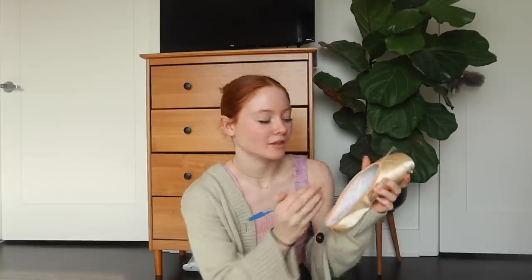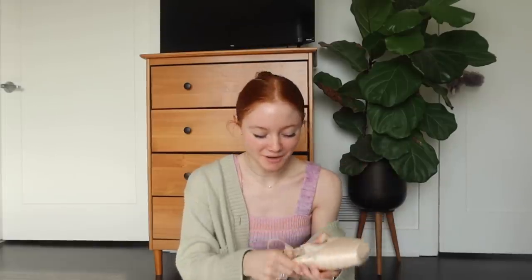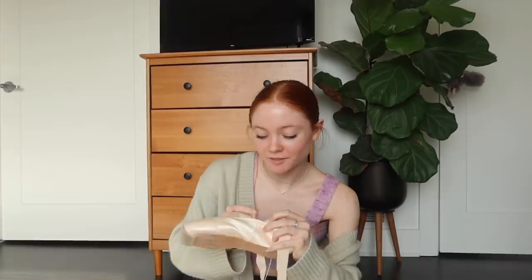Okay, first thing I'm gonna do is put them on and figure out which shoe I like on which foot. These feel good so I'm just gonna mark the left foot on the inside with an L. I'm going to take my old Gaynors and actually use the ribbons from these because they're in good shape and I don't have any other ribbons. I am very specific about what ribbons I like — my favorites are the Gaynor Minden stretch elastic ribbons.